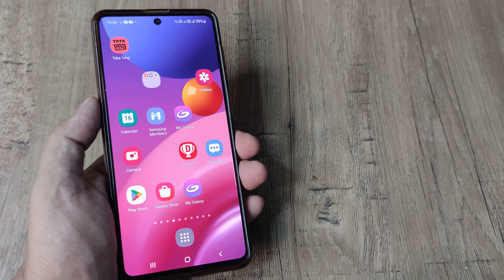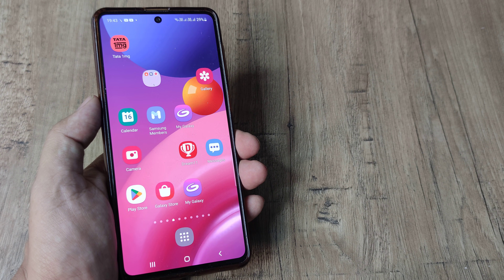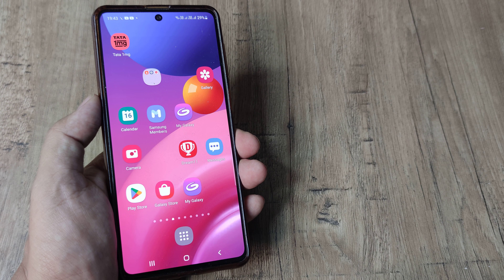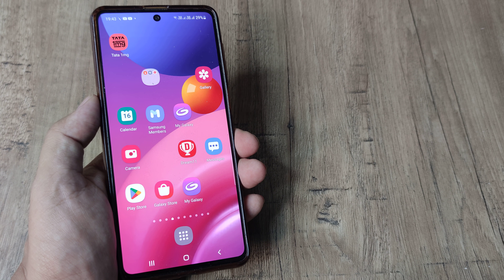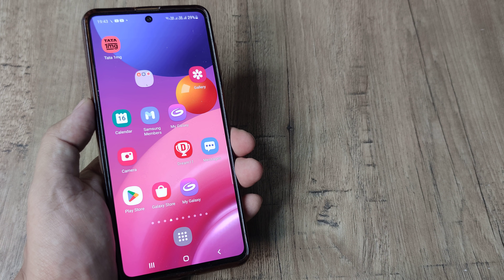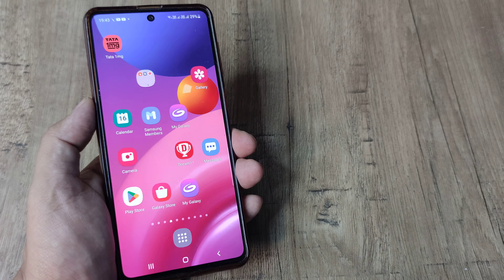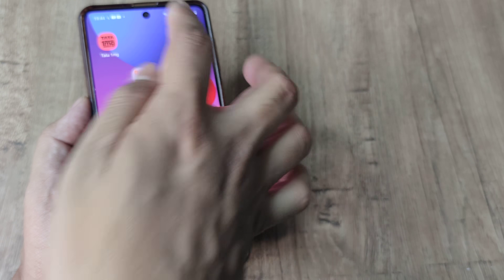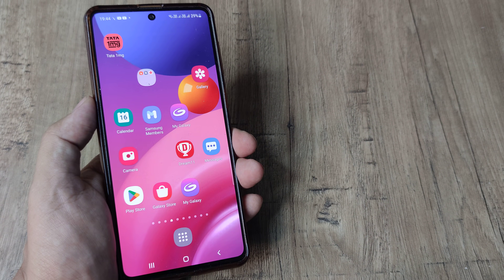Welcome back guys, my name is Amdalan and in today's Make Knowledge Free campaign, we look at a neat little Samsung phone feature. I'm using the Samsung M51 here, but in most recent Samsung phones, you have this option where you can double tap on the screen and it goes blank, and then again you can wake it by double tapping on the screen.